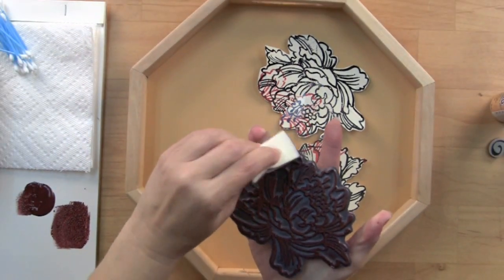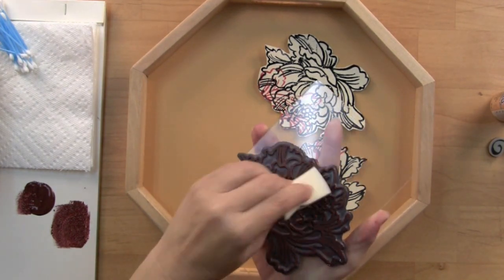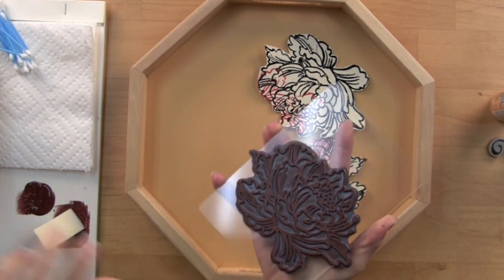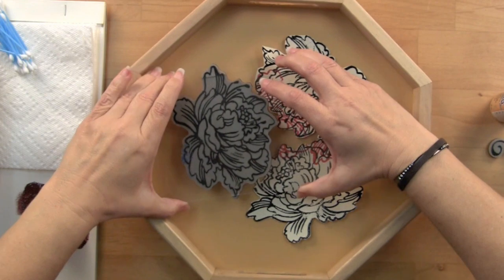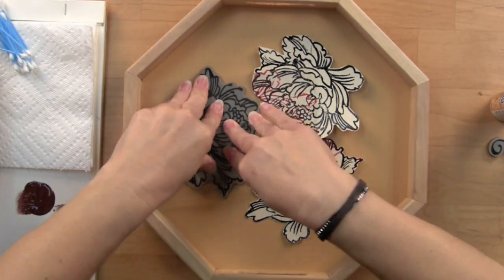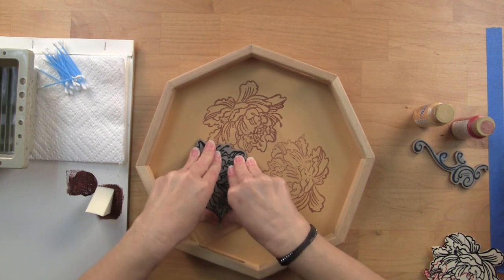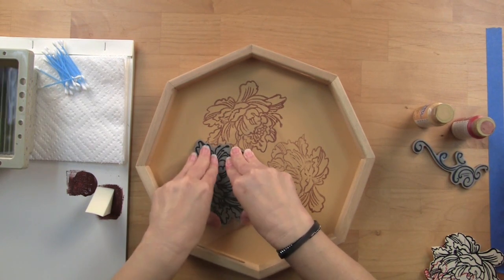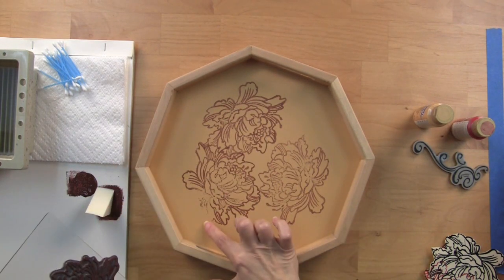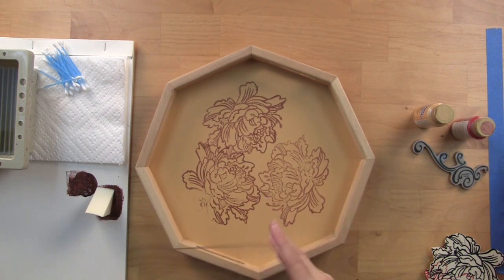Acrylic paint does dry quickly, so you have to be a little quick. I usually go over it twice just to make sure I didn't miss any spots. Then I set my sponge down and press my design into place. I missed a tiny bit there, but by the time I put this all in and paint it, you'll never know.